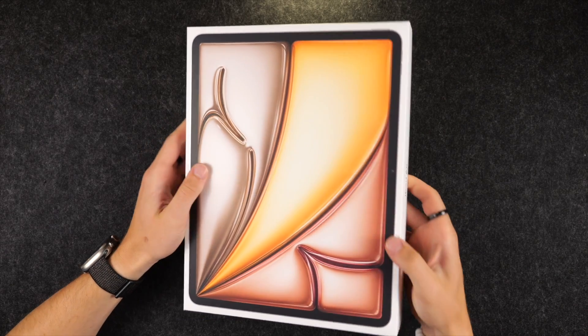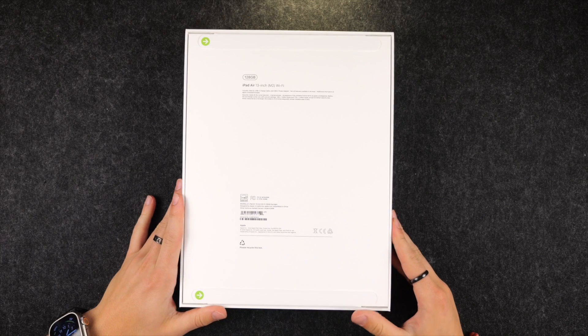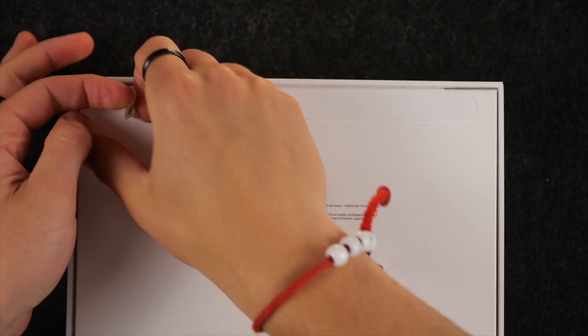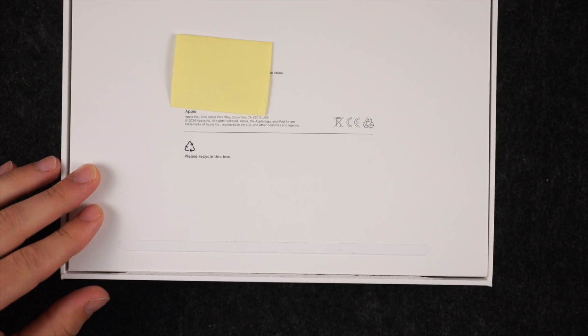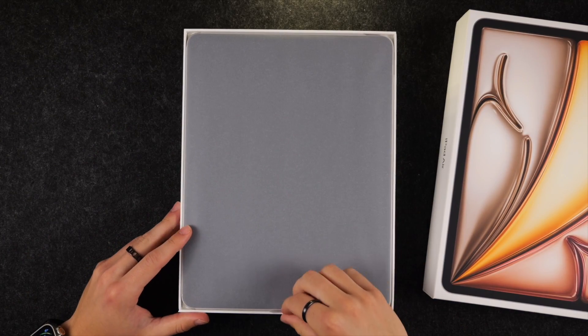Hi everybody, Harris here with iDownloadBlog and I'm very excited to show you the new iPad Air M2, the 2024 iPad Air, which comes in two sizes: the 11-inch and the 13-inch. In this video I'll be showing you the 13-inch iPad Air, but it's pretty much the same ideas and same tips for the 11-inch as well.